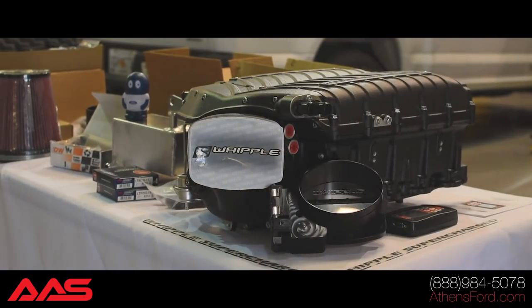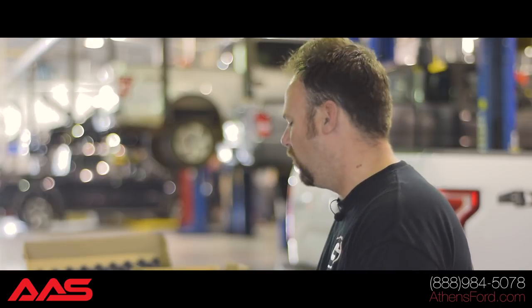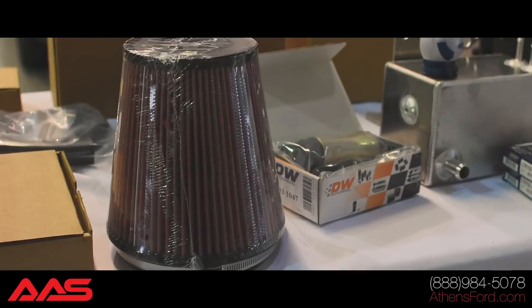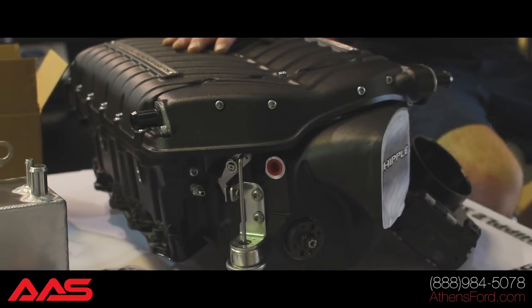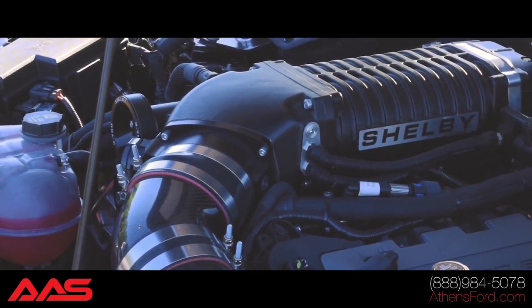There are a couple of differences on this new Whipple supercharger kit that the 2017 did not have. One of the things is the Whipple Tomahawk V1 programmer, which is a different programming and is going to be really good. We also have just the whole aesthetic kit, which is completely different. Just the way this thing looks — I love how sleek and flat it is. With the 2017, everything is completely reversed: the top is on the bottom, the bottom is on the top. If you look at this compared to a 2017, you'll be able to aesthetically see the difference, and you actually get a little bit more horsepower as well.